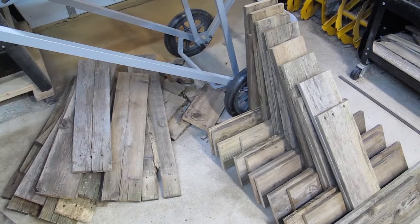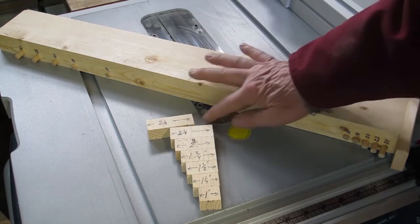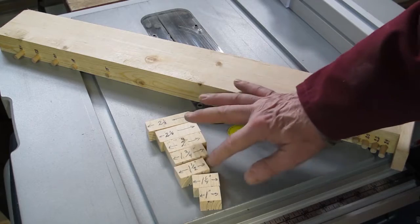The wood that is leaning is the wood for the frames. The pile of wood on the left is waste wood that will be going into my fire pit. Since this is old warped wood, I created a jig and a set of guides that I use to cut the boards to the desired width.